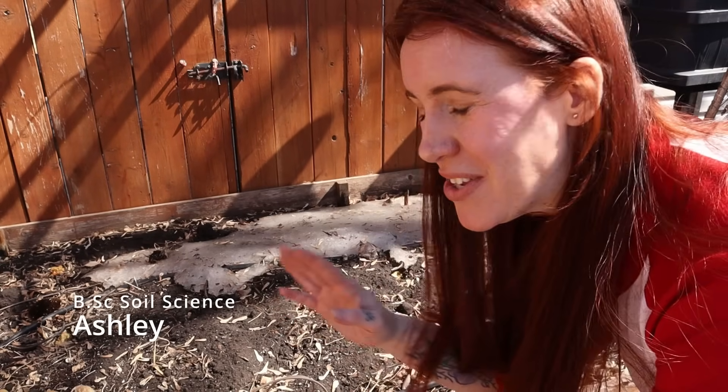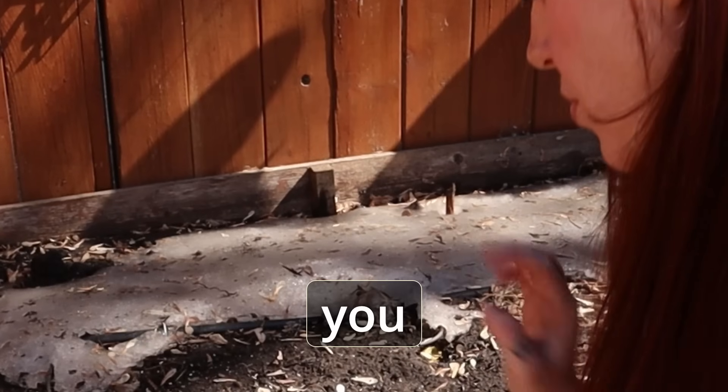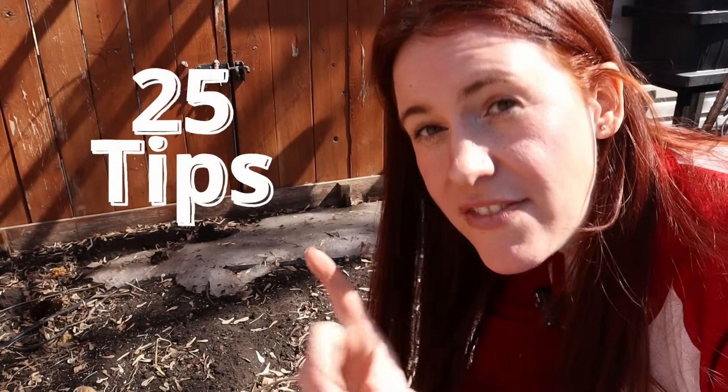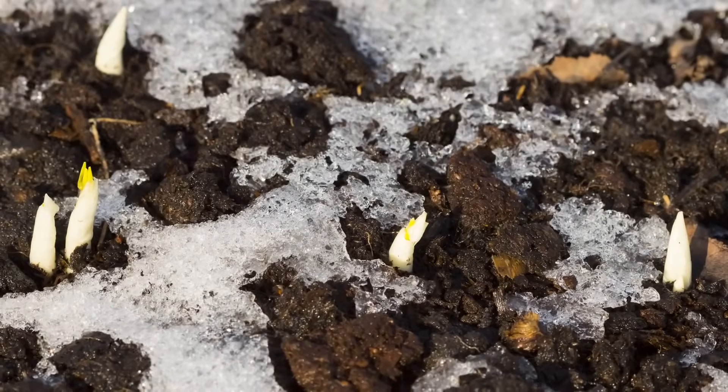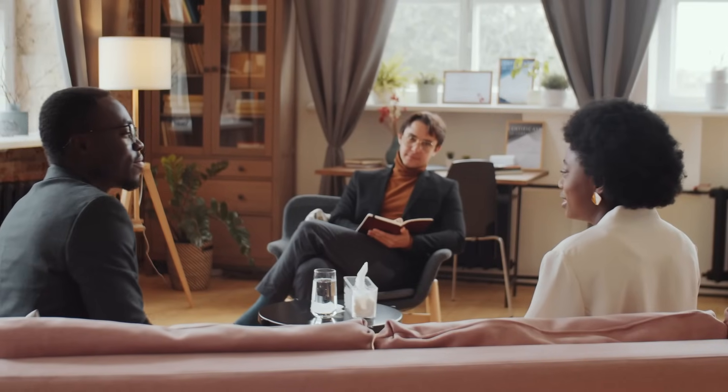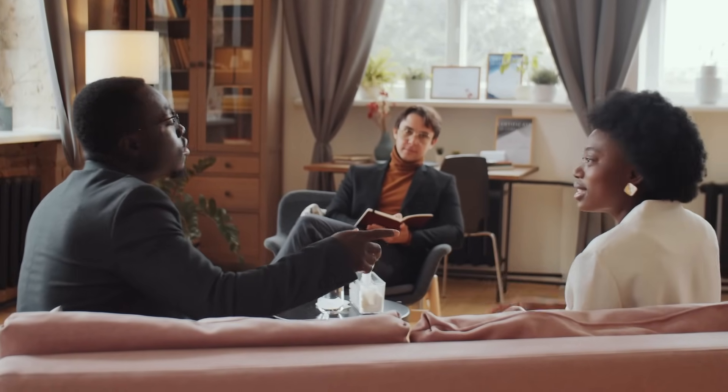Welcome to spring, where you perform the annual ritual of asking your soil: 'Are you alive in there yet?' Today's video I'm going to give you 25 rapid-fire, soil science-based tips on what you need to do in the spring to your garden before you plant. Like any good relationship, there's a little bit of pre-work that has to go into both yourself and your future loved one — and in this case it's soil.